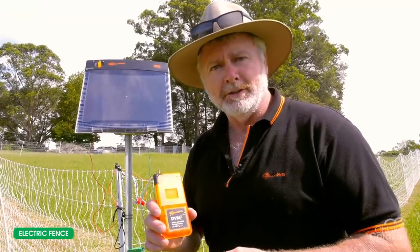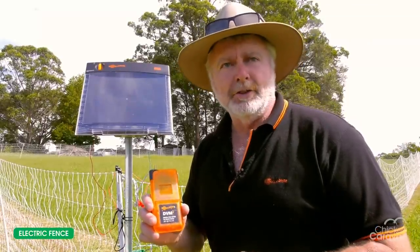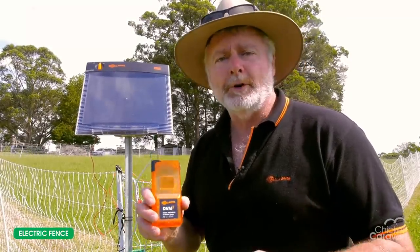A voltmeter is a fairly essential part of any fence system — it's important to check your fence voltages occasionally, ideally once a week. The ideal way is with a digital voltmeter reading kilovolts, where one kilovolt equals one thousand volts. If the fence was reading 7.2, that's 7,200 volts. In an ideal world, I like to see fences working in excess of about 3,000 volts, which is pretty stock-proof on most animals. If you are dealing with feral animals and trying to keep foxes out, you may want closer to 5,000 volts to get an effective result on those animals.